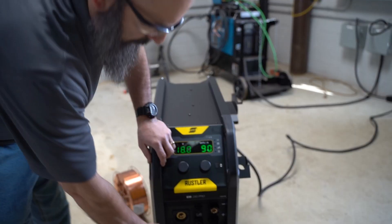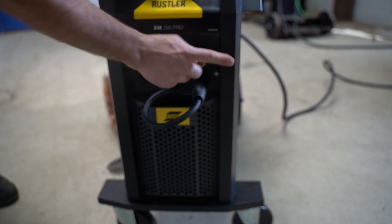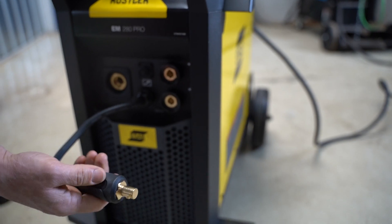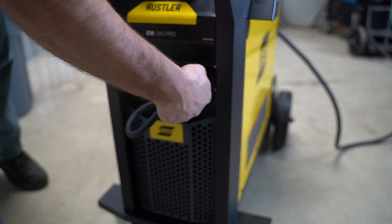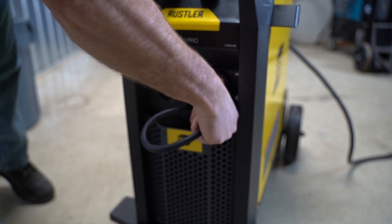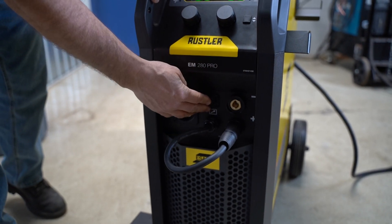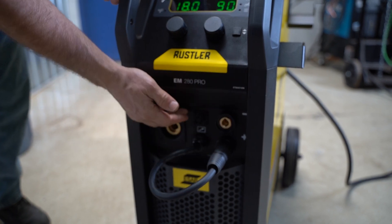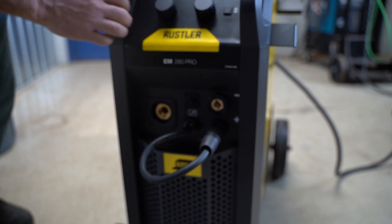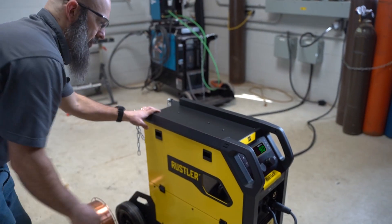On the front panel is our power block connector. If we're running electrode positive we'd have this in the bottom position; if we're going to run self-shielded flux core wire — electrode negative — you'd just switch that over. It's an easy change, just a 50mm DIN-style connector. This machine is also spool gun capable — as soon as you plug in a spool gun it will recognize it, and you'll have wire feed speed and control from the spool gun and be ready to roll.